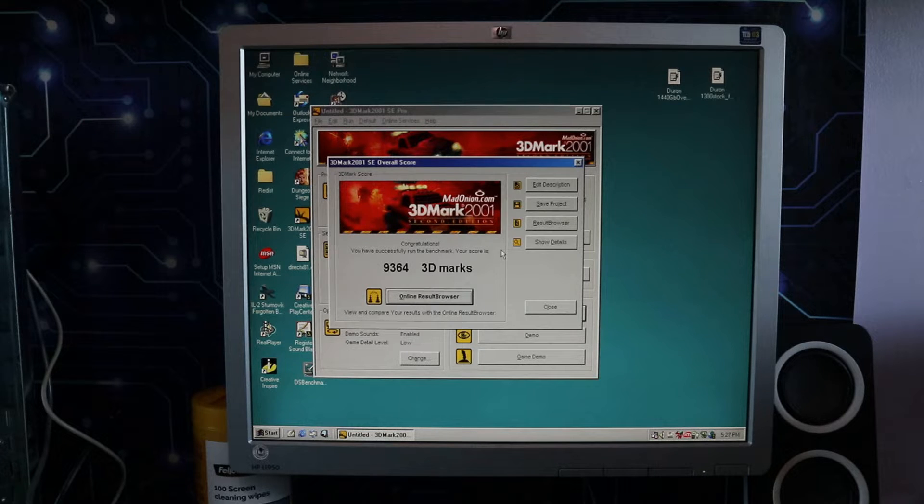So for that simple overclock we've got an extra 236 3DMarks. Of course that's general performance — we should get a better idea of how that reflects in gameplay when we run the Dungeon Siege benchmark, which is what I'm going to do now.